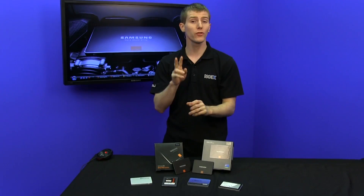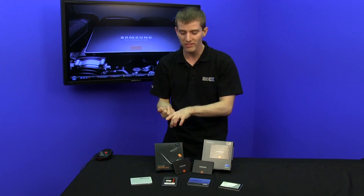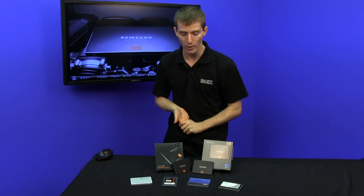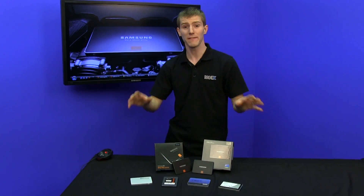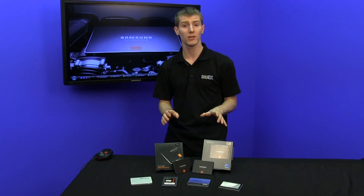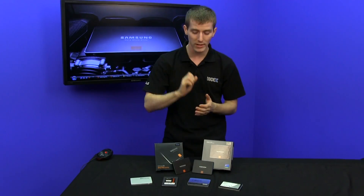The 840 Pro uses 2-bit per cell MLC flash, like pretty much everything else you see in front of me: the Intel 520, the OCZ Vector, the Corsair Neutron GTX, and the Plextor M5 Pro. It uses an extremely high-performance 3-core controller, designed, built, and firmware written for it by Samsung, making both of these Samsung drives the only SSDs on the market where every single component is designed and manufactured by one company.